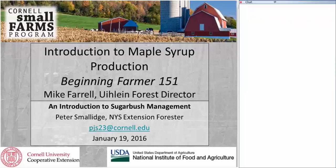My name is Peter Smallage. I'm the New York State extension forester, so I work statewide in New York through the cooperative extension system, focusing on the management of rural woodlands. Whatever the output is from that rural woodland — whether it's maple sap, timber, recreation, or wildlife — I work on management to achieve some outcome from those woodlands.